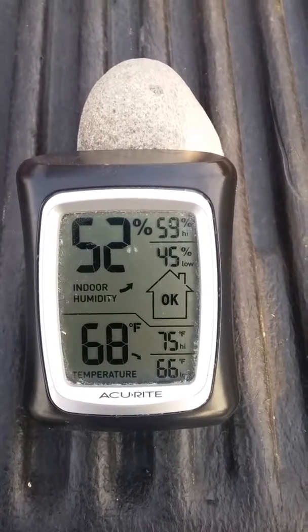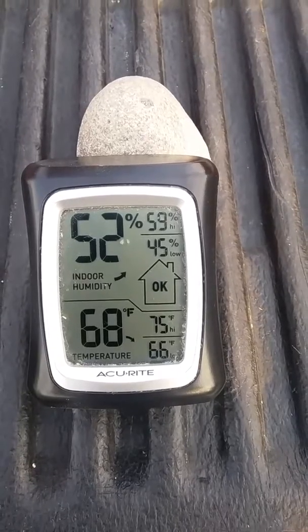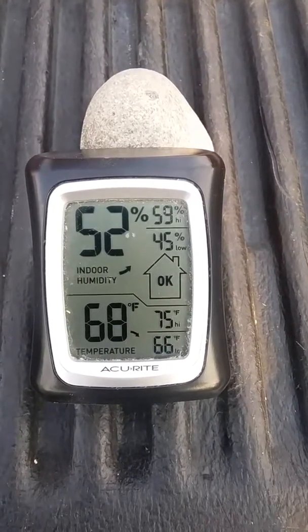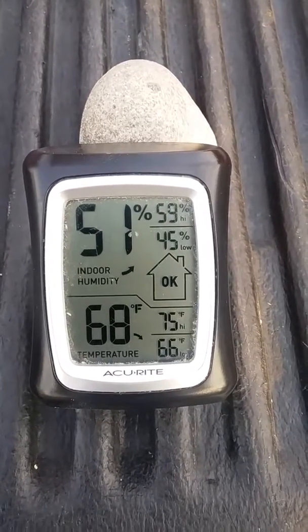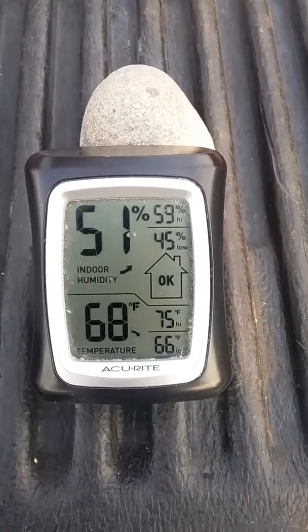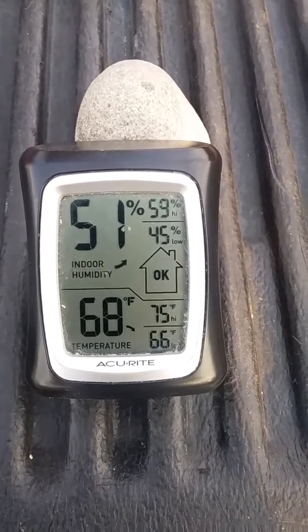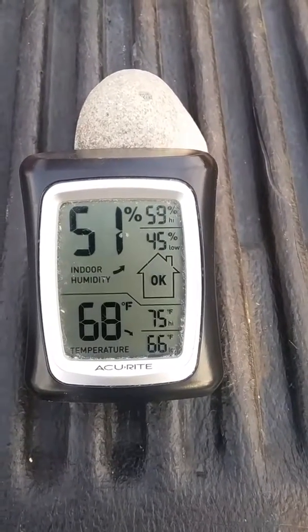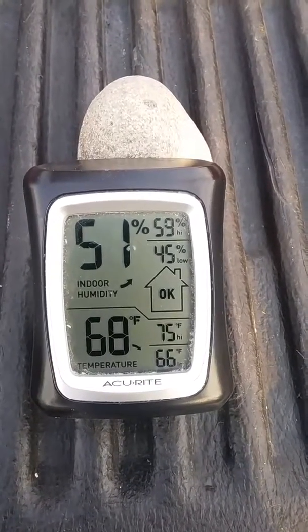They're $8 a piece, and I have hatched hundreds of quail and dozens of chickens with this thing. I tested it in my other incubator to make sure the temperature and humidity was correct, and it was dead on. So I used it in my homemade incubator.